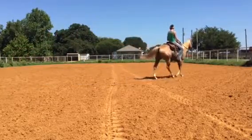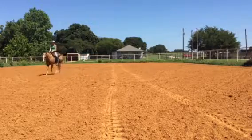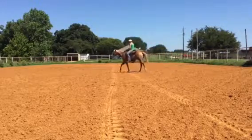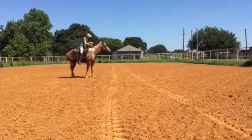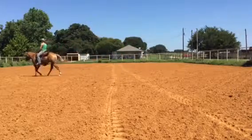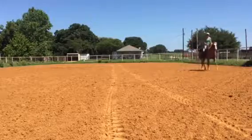So now I'm going to circle smaller. Now we're circling — this is as small as I want the circle to get. I'm going to change my aids: outside rein, outside leg, push. Go over. That's good. A little bit hot. And then circle, probably a little bigger. A little bigger. Now it's trotting.